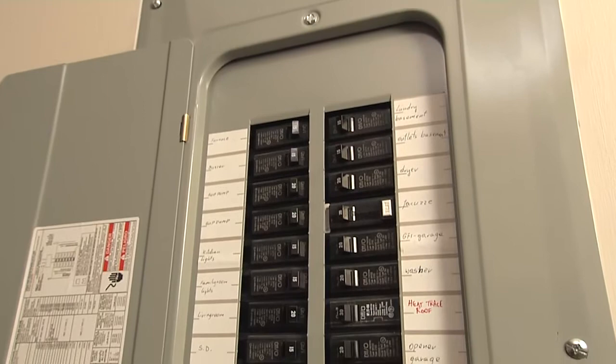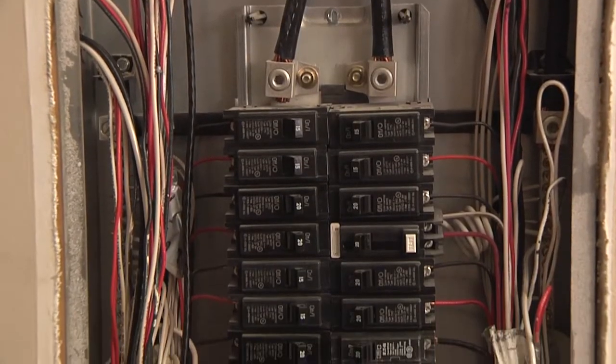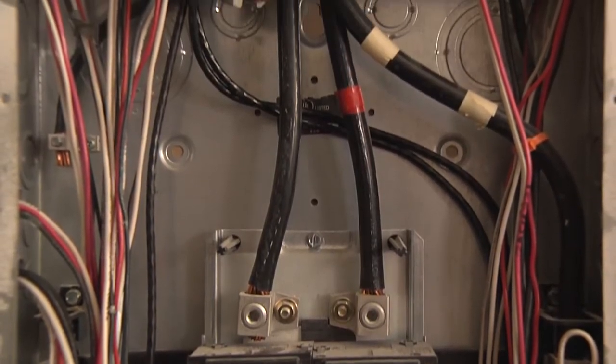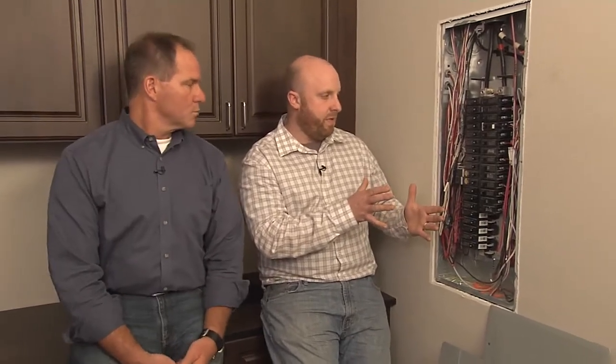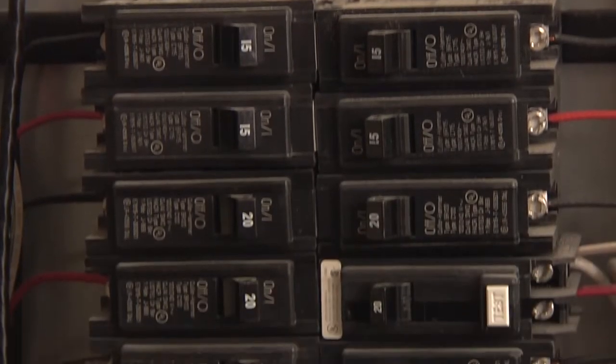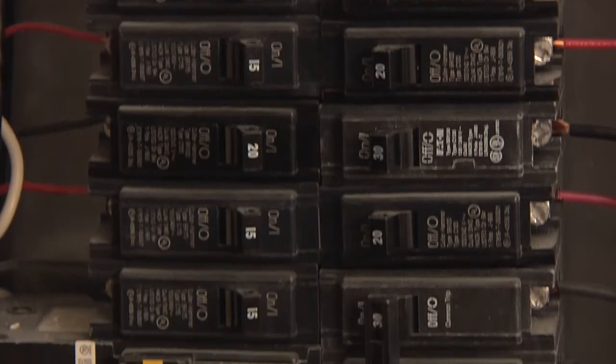Let's talk about the anatomy of this box. This panel is a little bit different — nine times out of ten your panel is backed up to your meter within about five feet. So most panels will have a main breaker inside. This house does have a main breaker, but it's located in a different area because the house is 10 or 15 feet away from the meter. In a traditional panel, you'd have that 200-amp breaker that you could turn off and then all the breakers below would be dead.